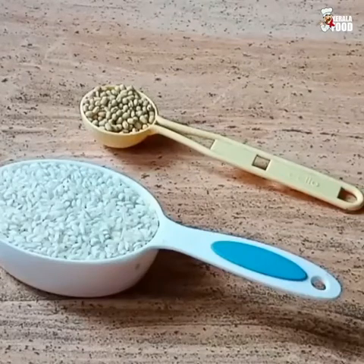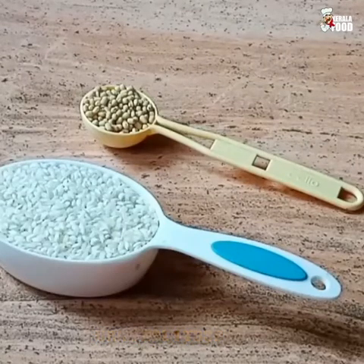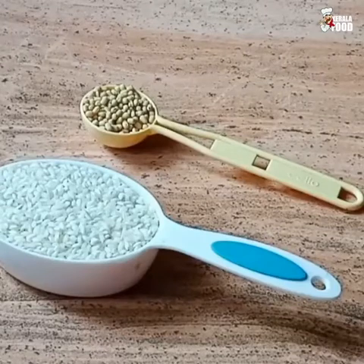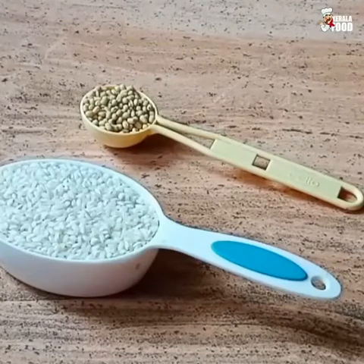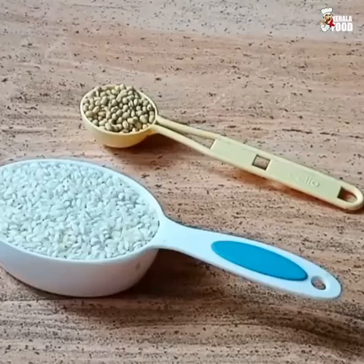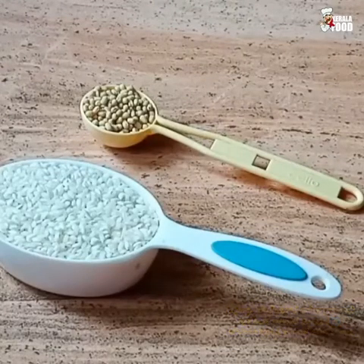Put it in a bowl with 1 tablespoon of salt. We will need to add 1 tablespoon of salt. We will cook for 3-4 minutes.